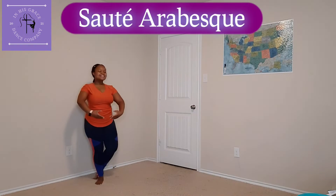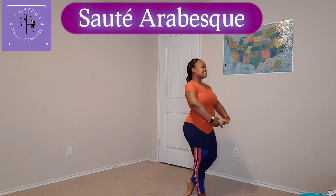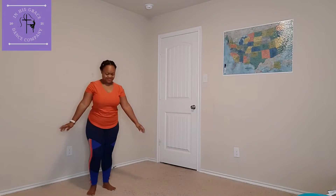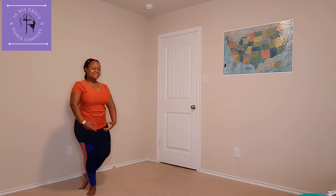Welcome to week 4 of the June Jump Series Challenge. This week we're focusing on our sauté arabesque. We are going to start with our back foot in B plus position, making sure that we have good alignment.